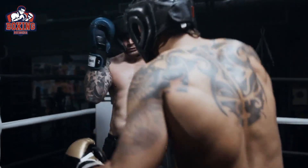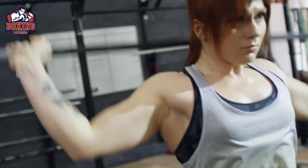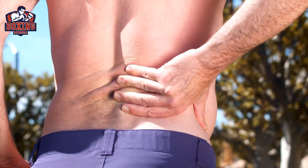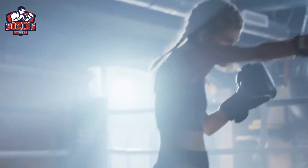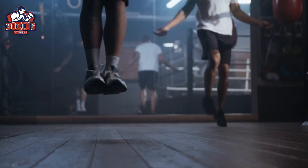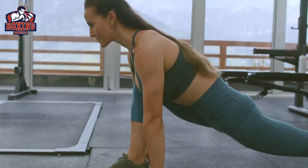So how do you structure a boxing HIIT workout? Here's a simple example. Before starting any workout, it is important to warm up your muscles to prevent injury and prepare your body for the workout ahead. For this boxing HIIT workout, start with a 5 to 10 minute warm-up, which could include exercises like jumping jacks, jogging on the spot, and stretching.